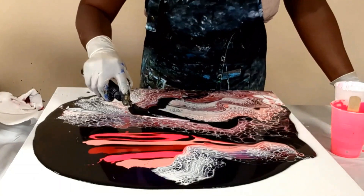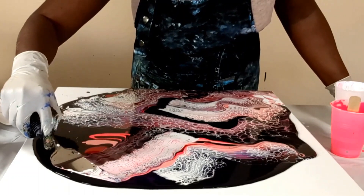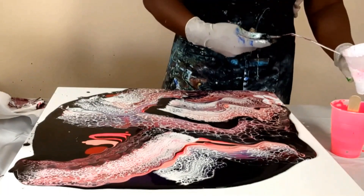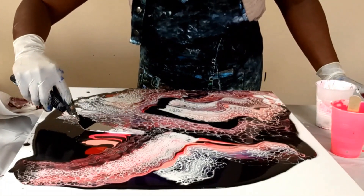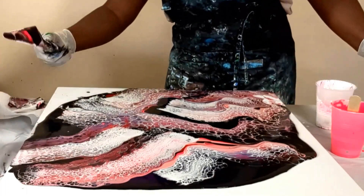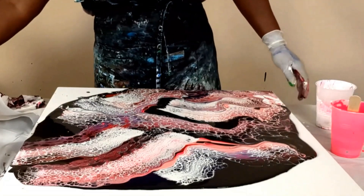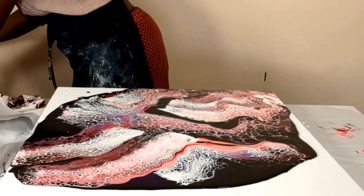You have to go like this. So there you have it. Now I'm going to go ahead and tilt my canvas.